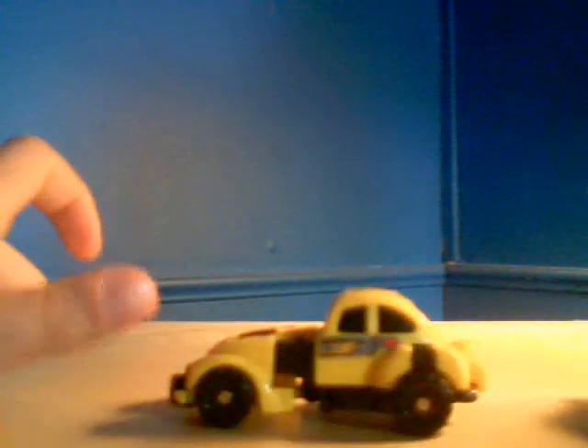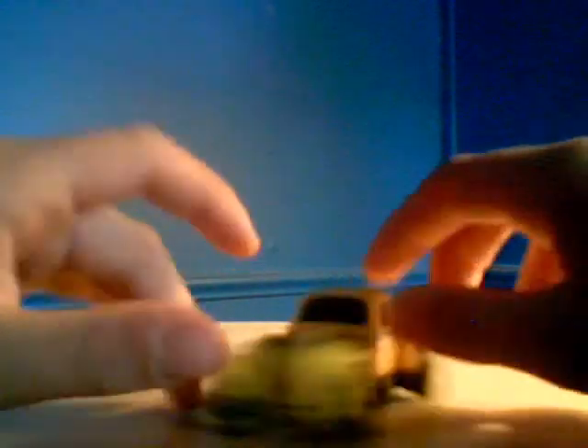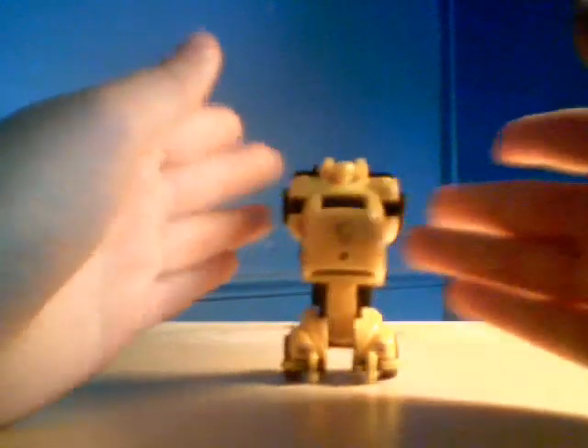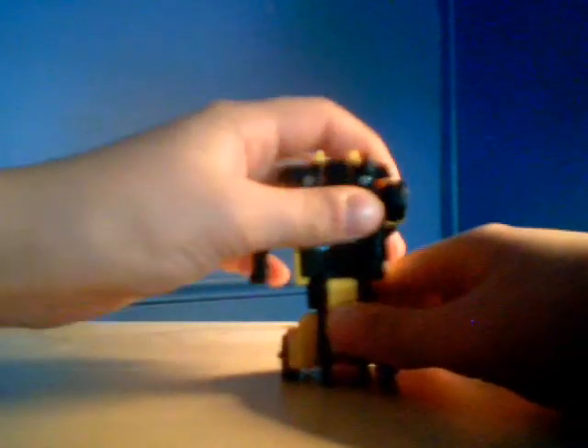Now for the transformation. First, what you want to do is separate the legs like this. And you pull one leg, the other one goes with it. Then you just flip up one of the feet and stand them up. Then you take the arms from here and flip them out. Take the head right here, flip it out, and you're done.